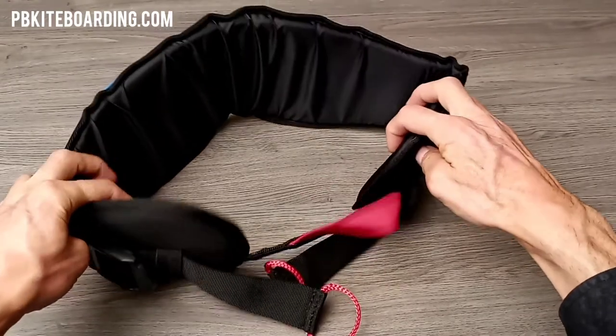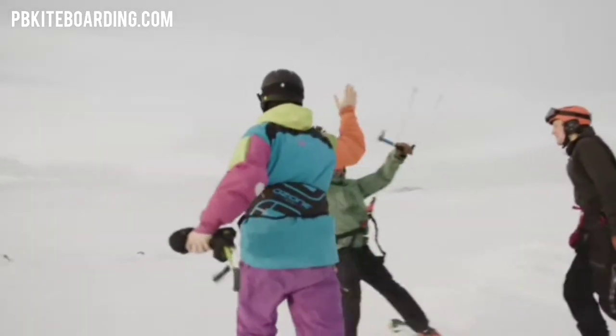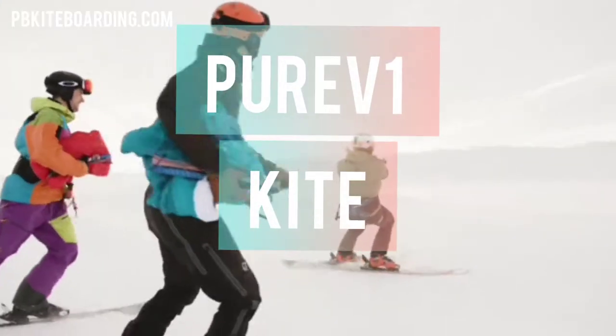You can use the Ozone Pure V1 harness with any kite, including trainer kites. This harness works perfectly with the Pure V1 kite.